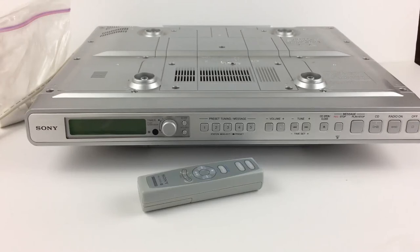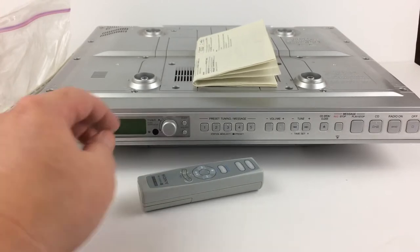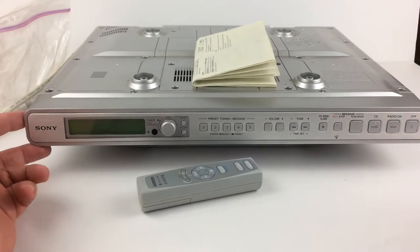We're going to take a look at the Sony ICF-CD553RM. This is a TV weather FM/AM CD — basically an under-counter mount little CD and radio. It's also got some other features like a kitchen timer and stuff like that.